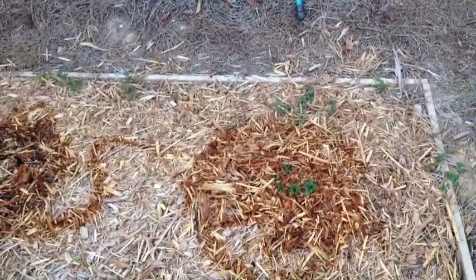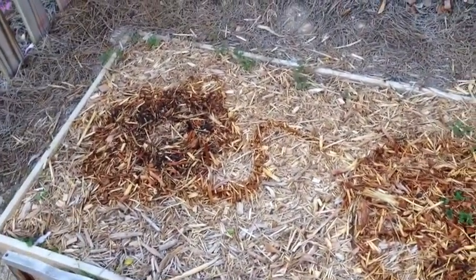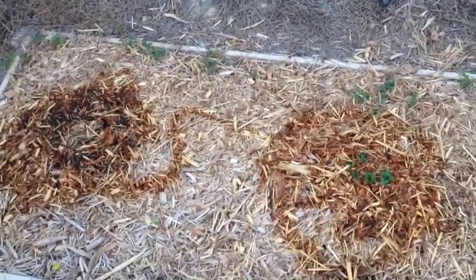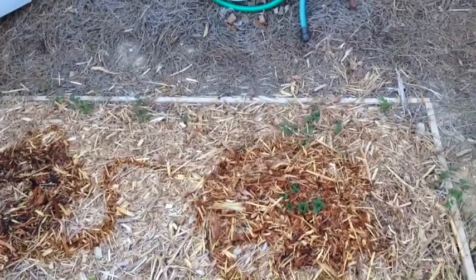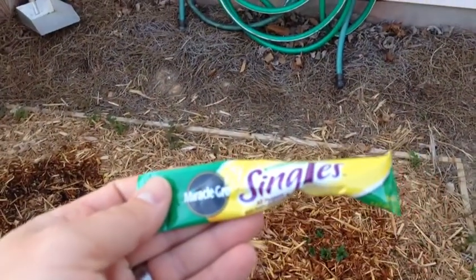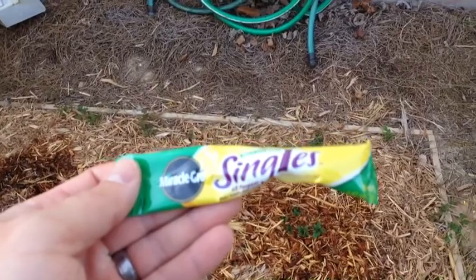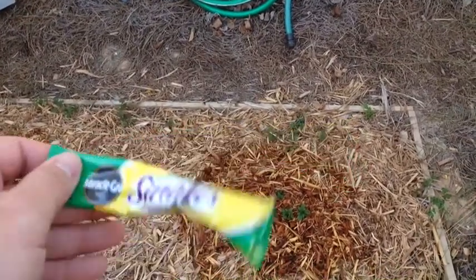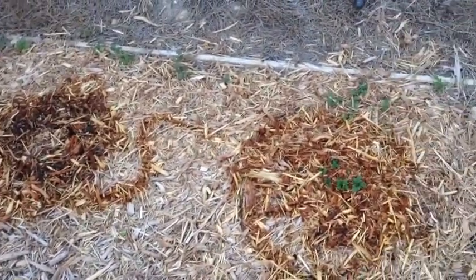Just dropped some fertilizer. Someone asked me once do I use any type of fertilizer — I do hit them a couple of times throughout the year with a Miracle-Gro plant food fertilizer. It's a little singles pack, an all-purpose. Easy to use — just mix it with a gallon of water, pour it over, and it gives it a little bit of a push.